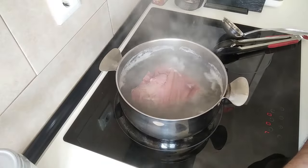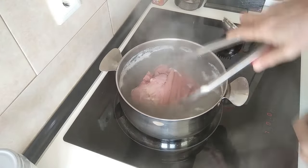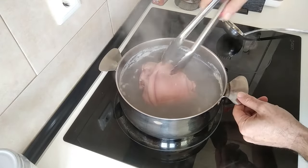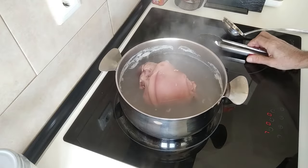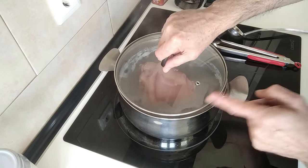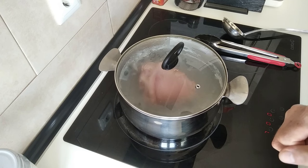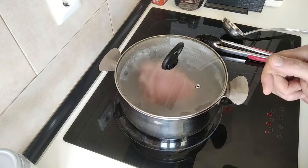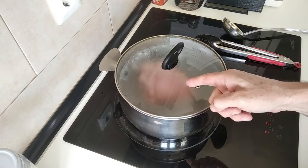The first 15 minutes are over, so I'll just turn it around, cover it back up, and let it cook for the remaining 15 minutes. In the meantime, I'm going to preheat my oven to 200 degrees centigrade, which is 390 Fahrenheit, and it should be ready when this is ready.